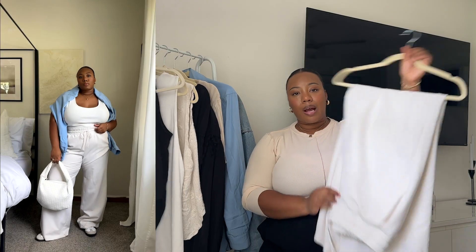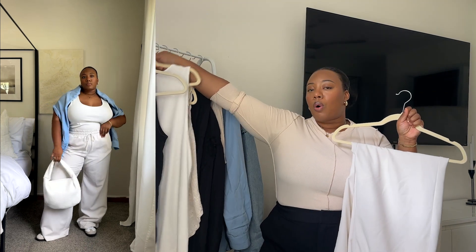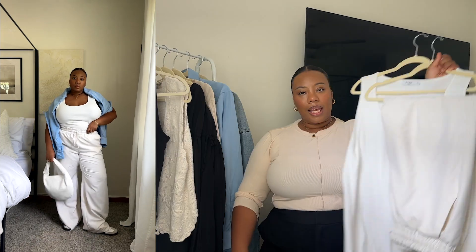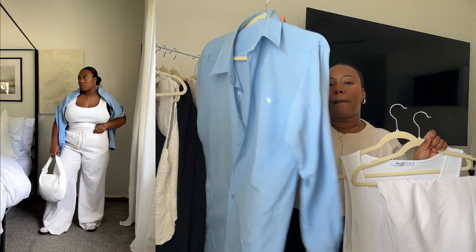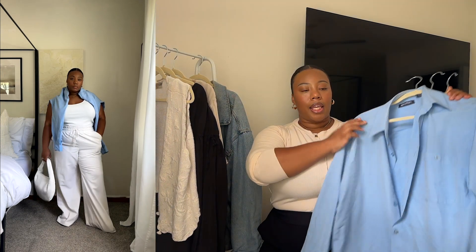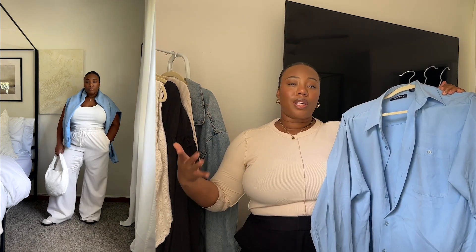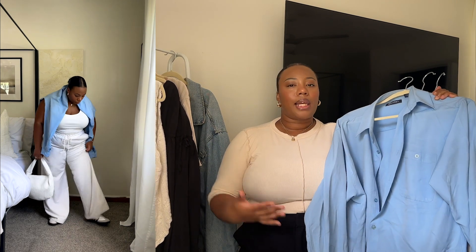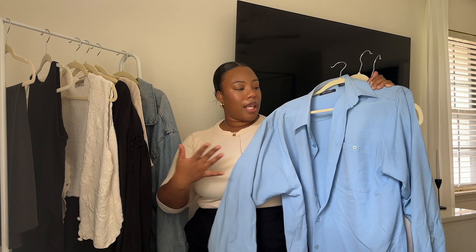With style number two I decided to style some basic white trousers that I got from Eloquii about a year ago, and I paired these trousers with a simple white tank. To give this look a bit of color I paired it with this blue button-down shirt that I tied across my neck. Another outfit perfect for running errands or having a girl's day — something cute and simple to wear during this summer season. If it's really hot outside you can roll up the sleeves or leave it unbuttoned for a more casual look.